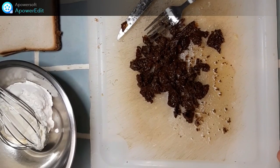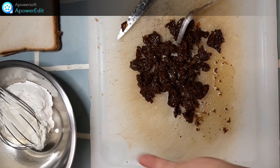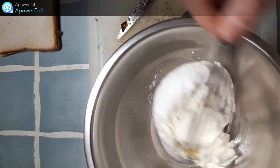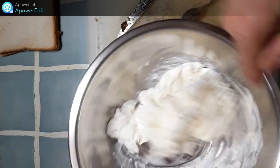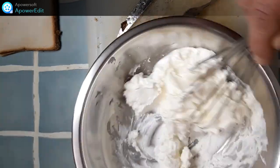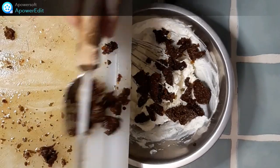Je détaille mes tomates confites en petits cubes. Puis dans un saladier, je fouette la crème fraîche avec le fromage de chèvre pour le détendre, puis j'y ajoute les tomates.